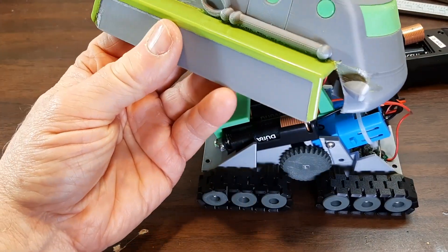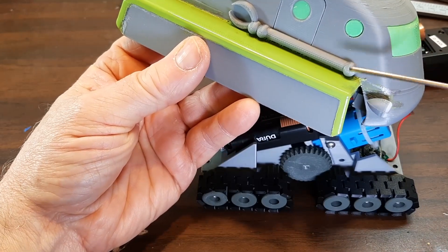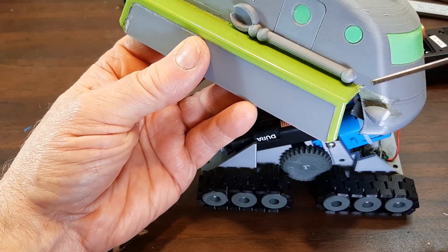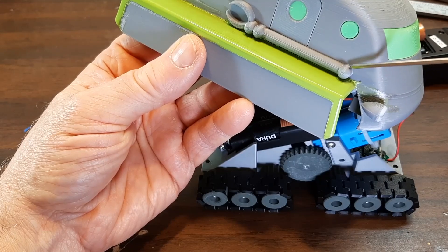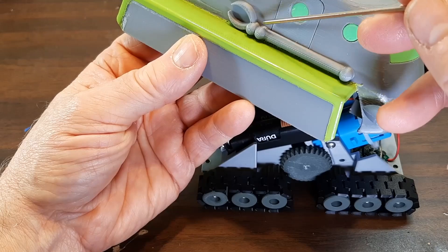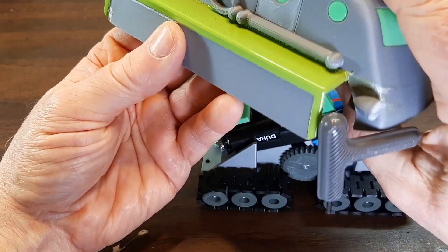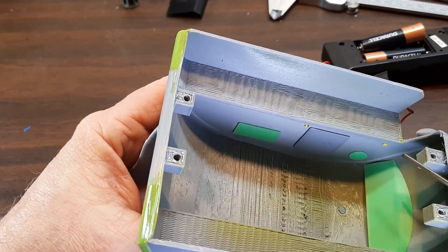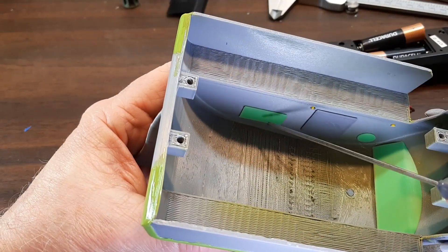Some notes about the body for building it: these little arms are just held on. There are two holes in the arm and holes in the body for a piece of 1.75mm filament just to locate them. You can glue the filament into the arm and then glue the whole arm onto the body. You can see the little filament sticking through for the alignment holes.